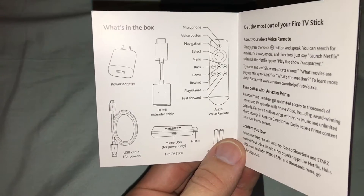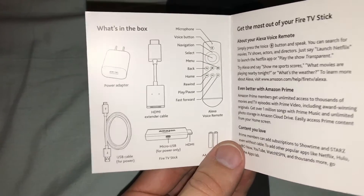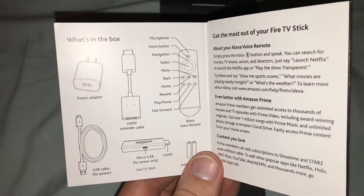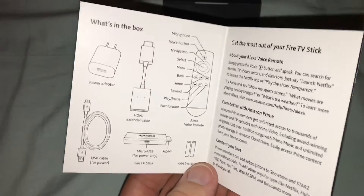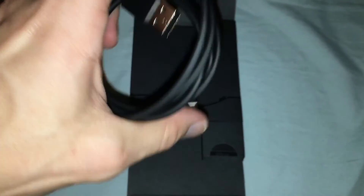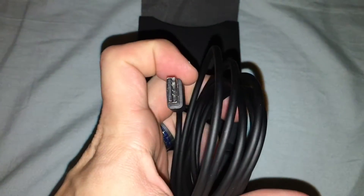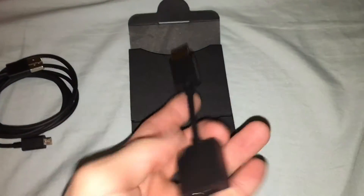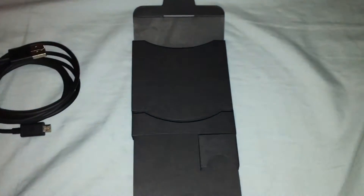There's a power adapter, USB cable, and an HDMI extender in case you can't reach the port. The micro USB is used for power only, so don't try to connect it up to anything else apparently. It also gives you instructions on all the buttons and what they do.